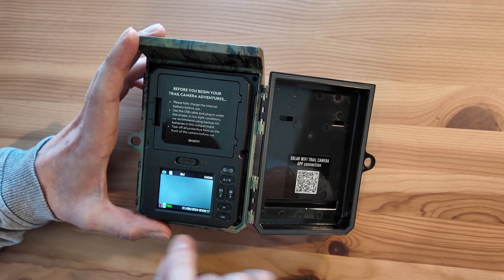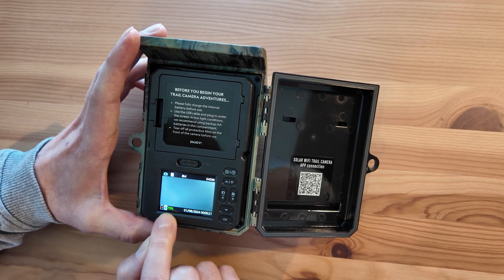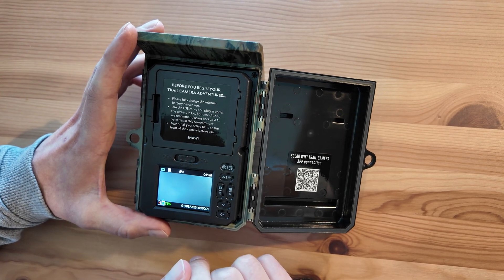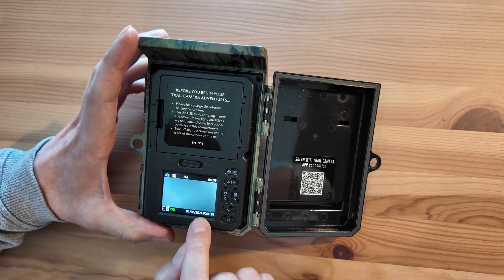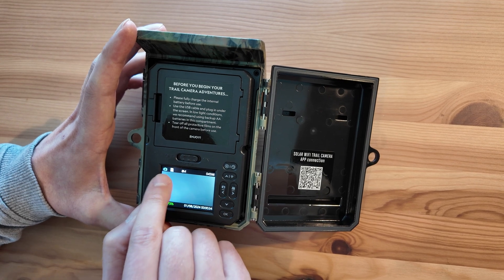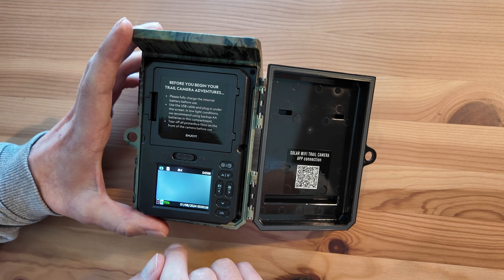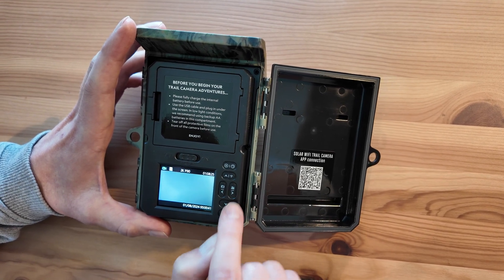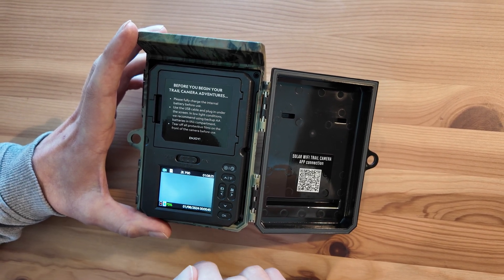Once that's done, you'll be brought to the main screen. It shows you the solar capacity battery — 75% — and it says there are no batteries internally. This also gives you a live view in the camera. You can see the date and time at the bottom. It tells you capacity — on photo mode it's got 4,598 photos currently. You can quick switch to video mode, which shows one hour and eight minutes of video on this current setting.